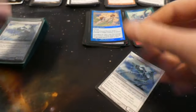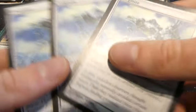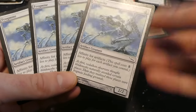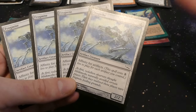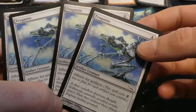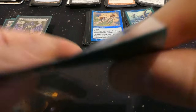Got Frogmite — a playset. Four mana affinity for artifacts, it's a two two — again, you could get it out for free if you had four artifacts, which is pretty powerful. If you're just paying four mana for a two two with nothing that's not great, but with affinity it's strong. By Terese Nielsen — definitely some sort of frog-lizard creature on metallic grass. Really like the art from that set.